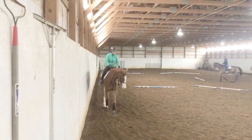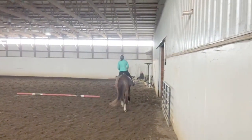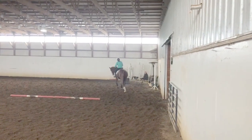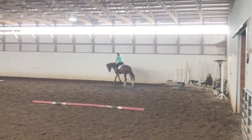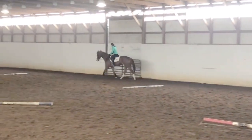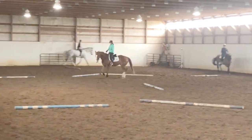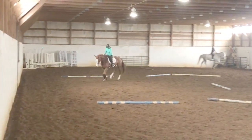I'm constantly asking him to do things, constantly really mentally connected with him. So after doing a little collected work, it's important to go forward again at the trot — always trying to do different speeds, asking the horse to do different things.